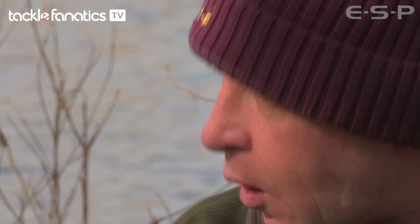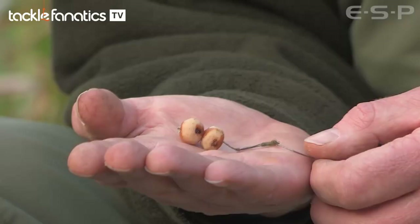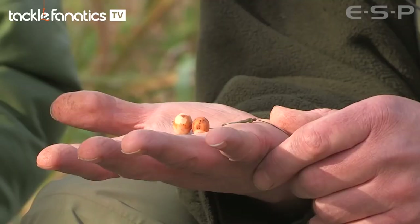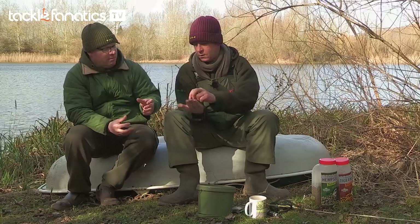So you have got two tigers on there on a fairly long hair, haven't you? Yes, I tend to have the hair at about 8-9mm. And you have got the trap with silicone right on top of the bend. Yes, a lot of people use a little ring but I prefer it to go right round so I trap it with a little bit of silicone. Do you find 9 times out of 10 when you unhook the fish that it has been blown back round? Always.